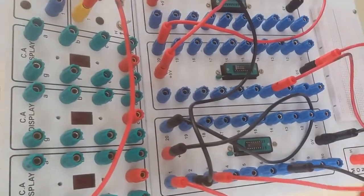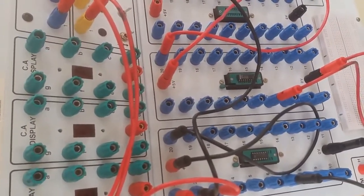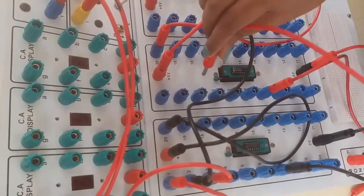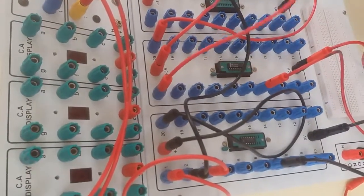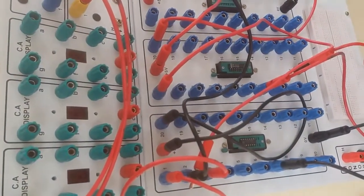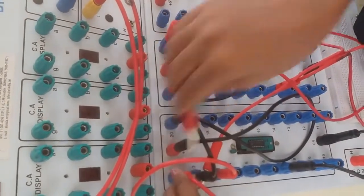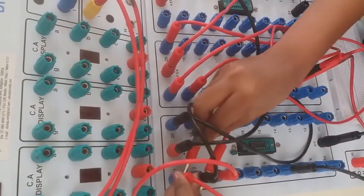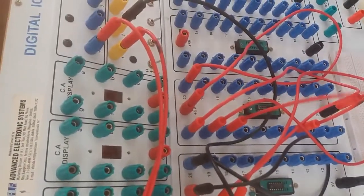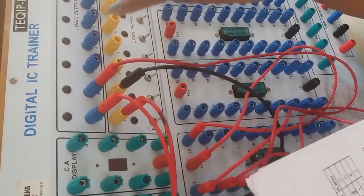The third is connected to the output. In the AND gate, the first is connected to the second of XOR, and the second is connected to the first of XOR. The output third is connected to the output. So this is sum and this is carry.